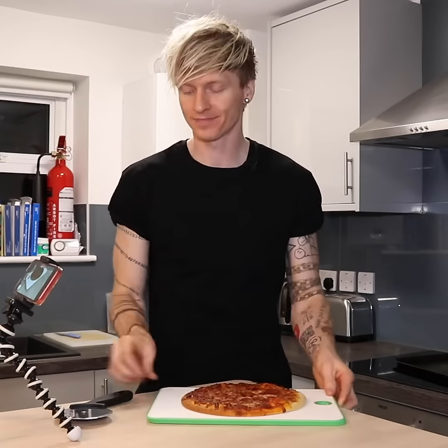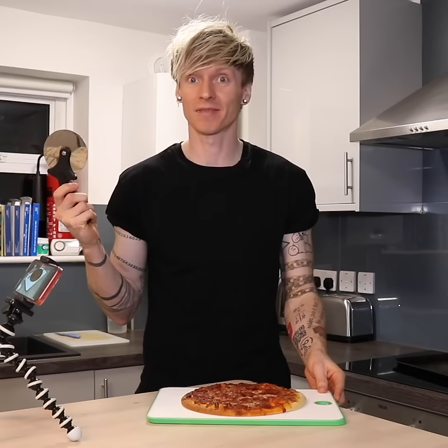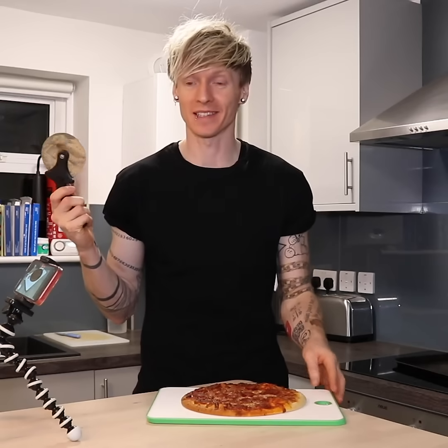We have a pepperoni pizza, we have a pizza cutter, and I have six cuts. Let's see if I can make 22 pieces.